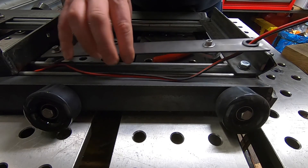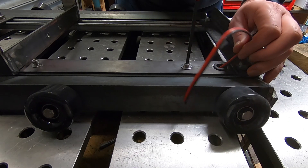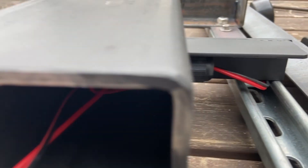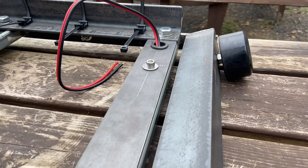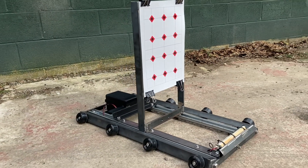Now running a cable from the battery compartment to the light bar, we're going to run it inside the channel and we're going to cap the channel off using this 3mm steel just to protect the cable. So we're all complete there folks — let's get it in the pipe and give it a try.